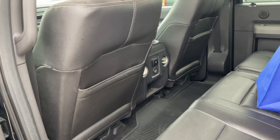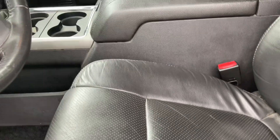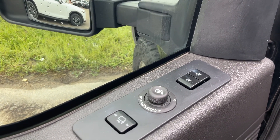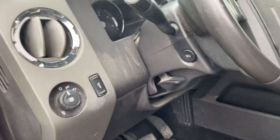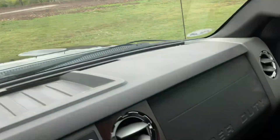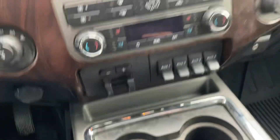There are AC vents for the back. This is a Texas Edition with ten-way power seats on both the driver and passenger side. It has memory seating for two drivers, power folding mirrors, power telescoping mirrors, and of course power tilt and telescope on the steering column.